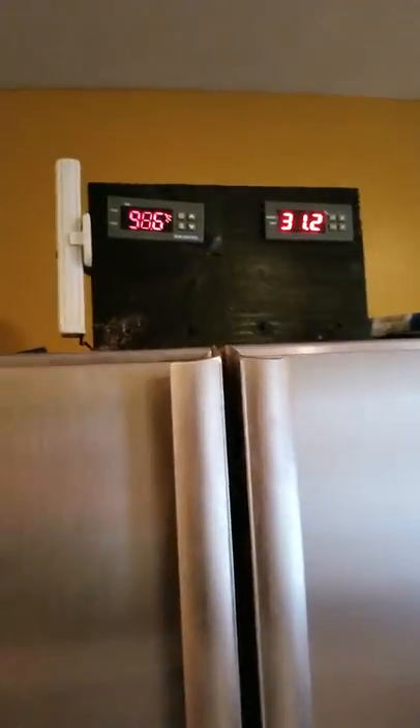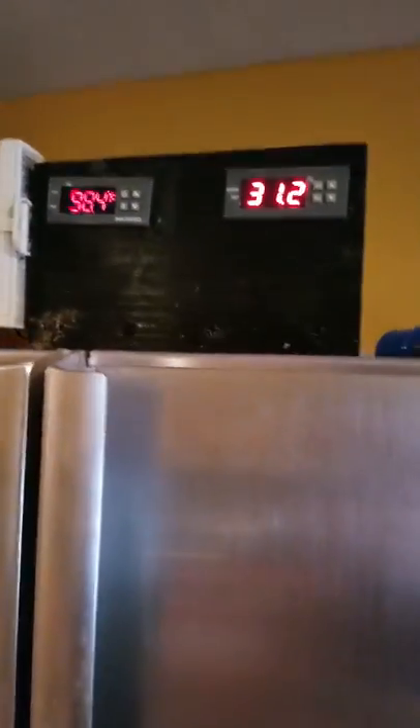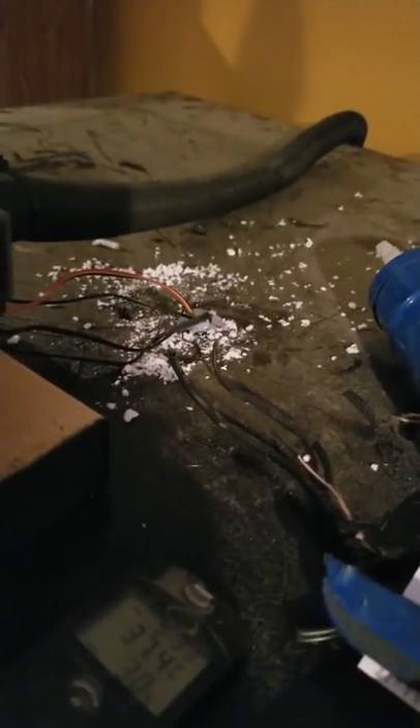I just mounted a wood block up here so now they're not exposed to the heat. I drilled a hole up here and sealed it, and I got all the probes running through the top. The new temperature controller has a built-in alarm, so it'll be an audible alarm you can hear here in the house if the temperature drops.